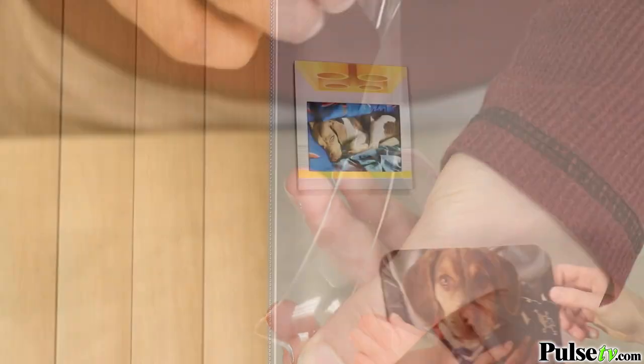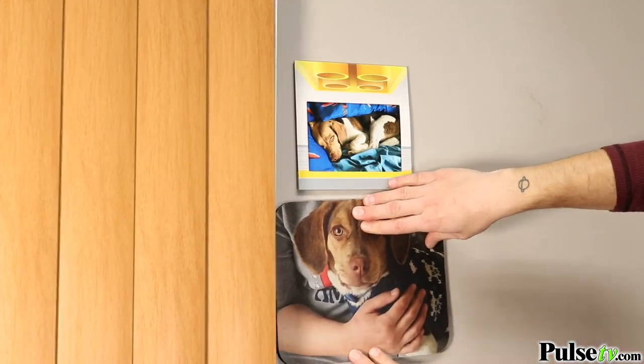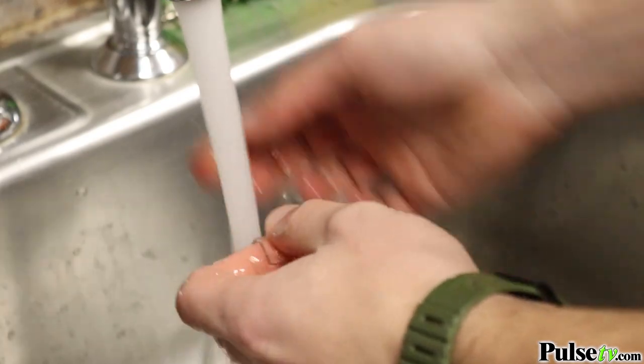And it couldn't be any more simple to use. Just cut to length, remove the film, and stick it. And when you want to reuse it, just rinse it off, let it dry, and it's ready to go.